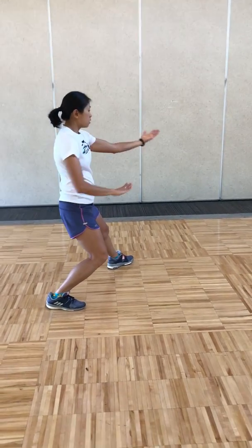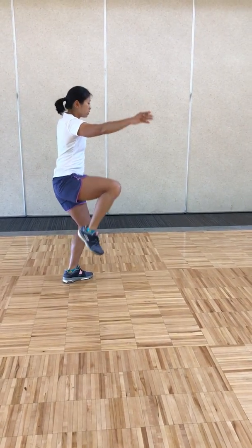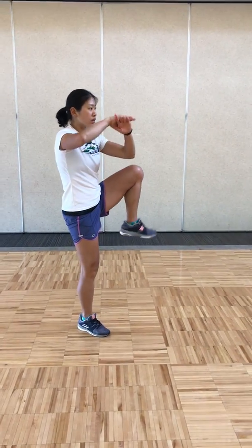Pulling back, breathing in, turning to the right, shooting your right hand out, pulling down, and slap kick, breathing out. Shoot your left hand out, pulling down, and heel kick, breathing out.